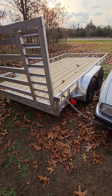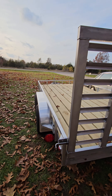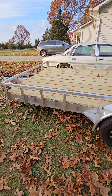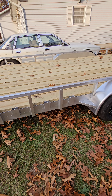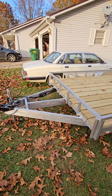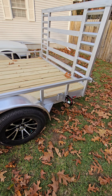We have a few other options we're going to do and we're ready to go. We can do anything anybody would ever need. As you can see, we have places to throw your straps — hooks in the front, three on each side in the front, and one in the back on each side.